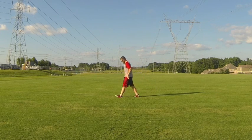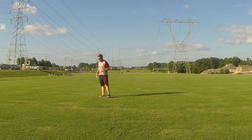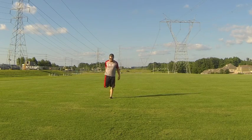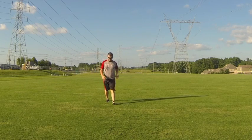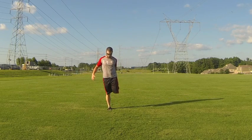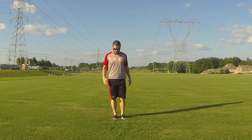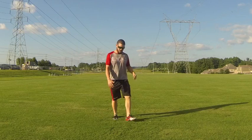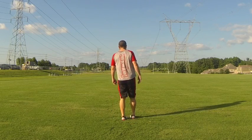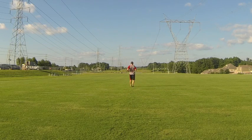Now he's moving into a quad stretch march — notice the quick heel flick, activating the hamstrings as he fires that heel, then stretching the quad. As he comes toward the camera you can see his knee and hip alignment stays consistent from the down position to the up position, keeping a tall upper body and pushing the hips forward as he stretches.